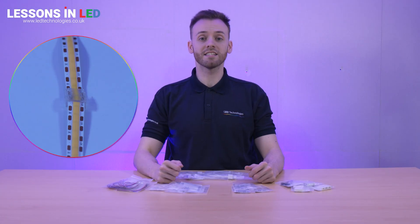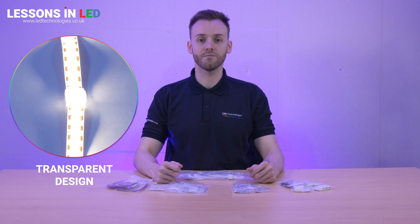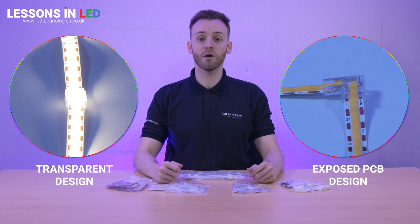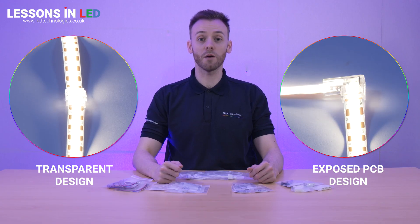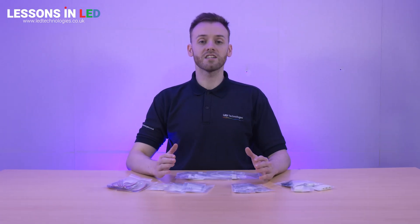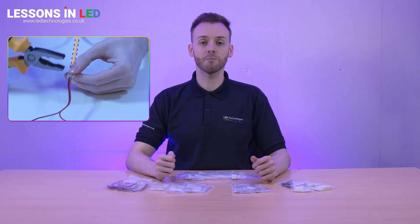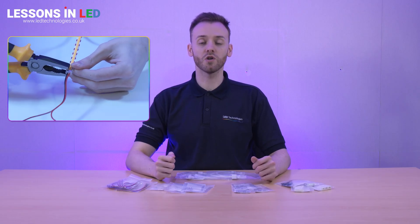The transparent design allows light to easily pass through, preventing any loss of brightness. Some of the connectors fully expose the SMD or COB chips, providing a continual line of light, which helps to prevent any dark spots. Most of our connectors are single use and require a pair of pliers to pierce the PCB, ensuring a secure electrical connection between strip and connector.